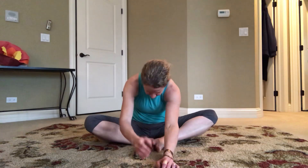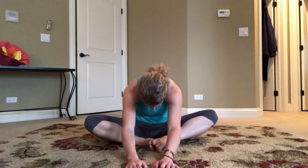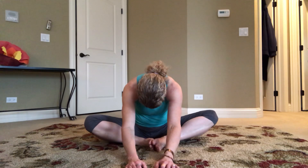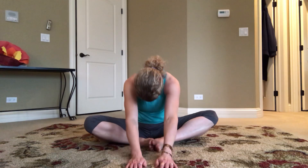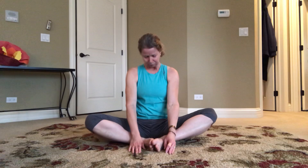Walk your fingertips forward and find a comfortable position. Slowly come on up. Big deep breath in, relax your shoulders, hug your body nice and tight.